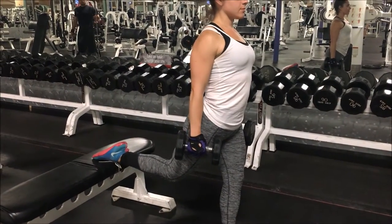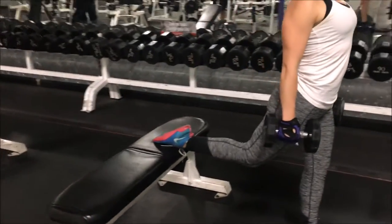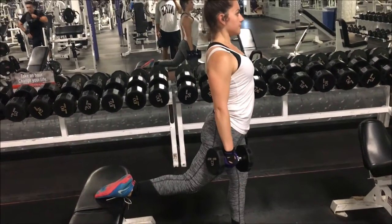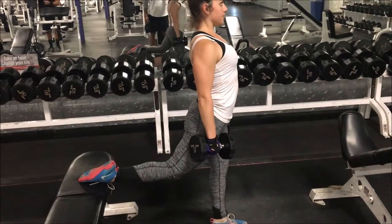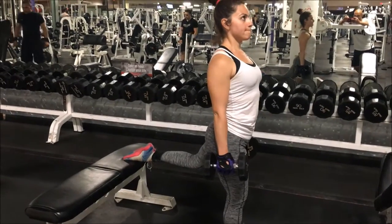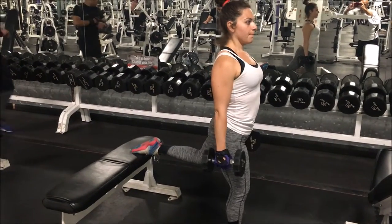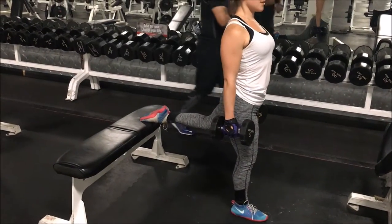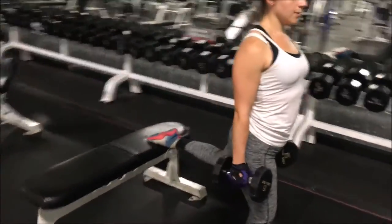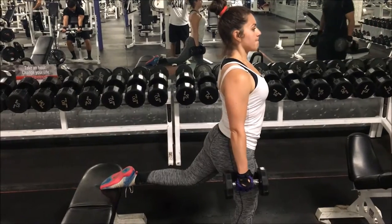From there we moved on to Bulgarian split squats, which has quickly become one of my favorite exercises. The reason for it is that it stretches one of your hip flexors while the opposite quad is working. You can see Indra's foot is nice and flat, her knees are not going past her toes, and from the front view her knee is not coming in — straight knee, aligned with her body, and everything is basically at a 90-degree angle. Great job Indra with this demonstration.